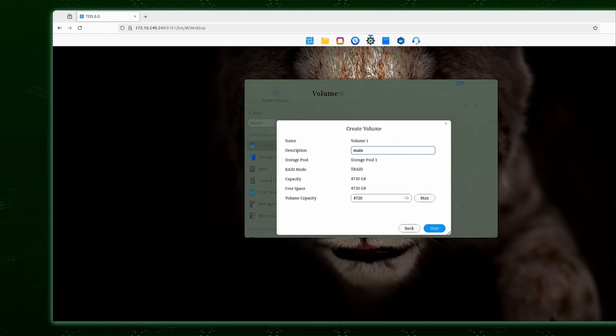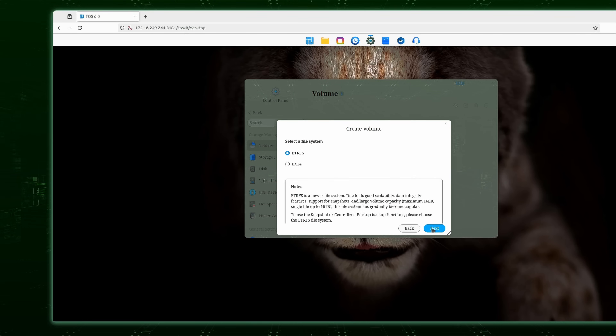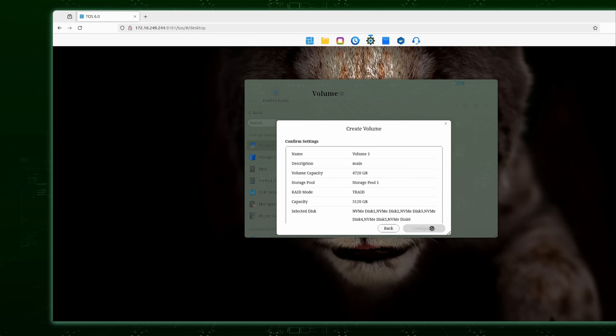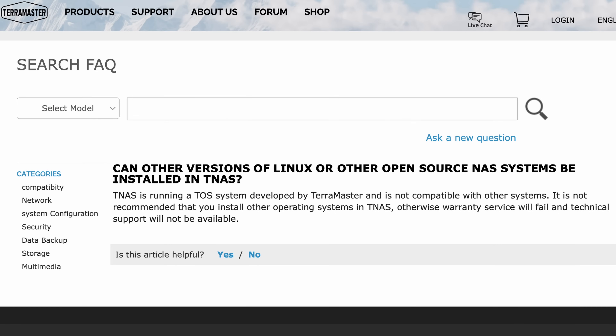TOS is fairly decent, giving you the ability to do just about everything you'd want with a NAS, including running virtual machines and deploying containers. It checks most boxes, though platforms like OpenMediaVault and TrueNAS offer even more features. If TOS meets your needs, it's good enough — and if you later want something more advanced, you can swap it out. Be aware that TerraMaster's website says doing so voids your warranty, though that's not true from a legal perspective.